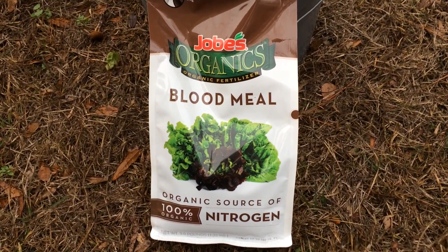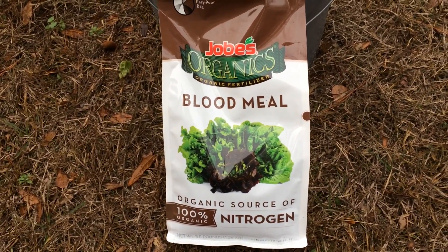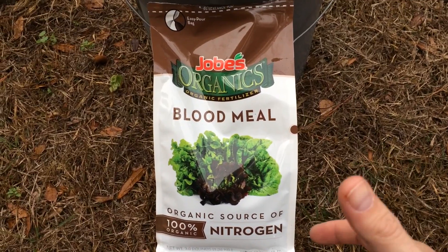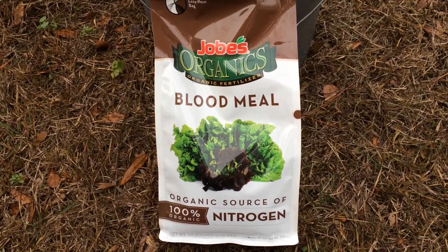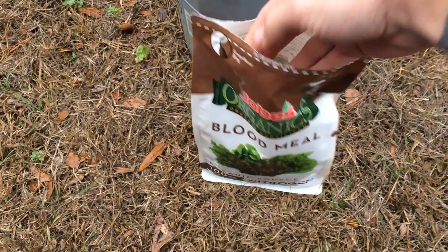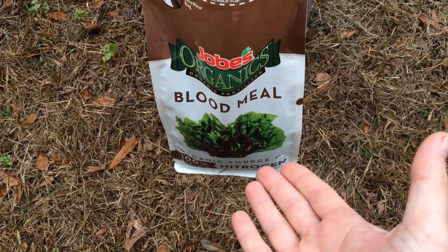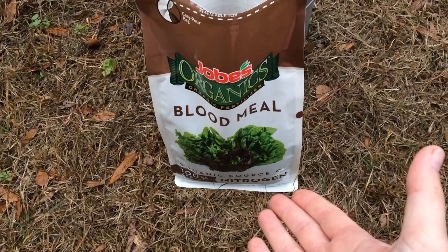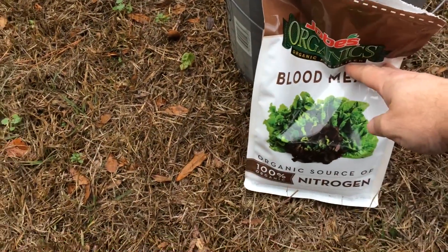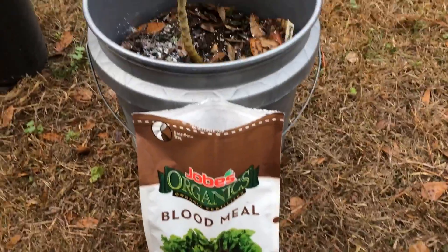Today we're going to talk about using blood meal in your plants. I have a bag of Jobe's Organic Blood Meal, which is basically dried blood crushed down into an organic nitrogen supplement. You can get this at Lowe's or Home Depot — I got this bag at Lowe's for six dollars and ninety-seven cents, and I believe it's three pounds, so it's going to last a good while.